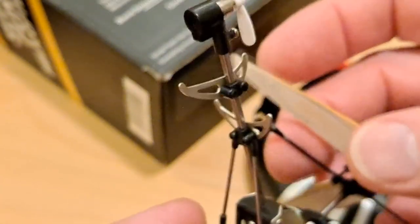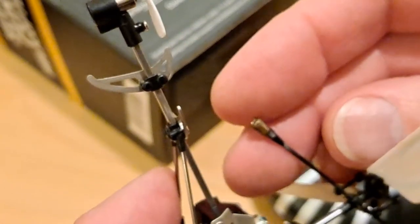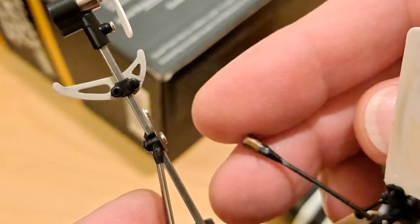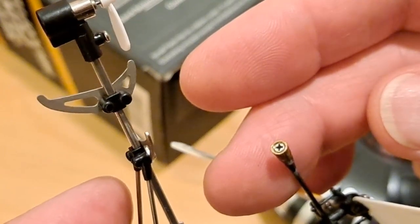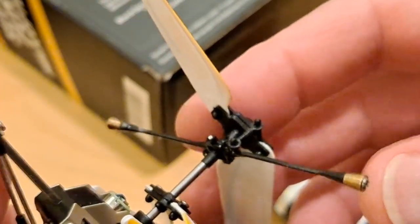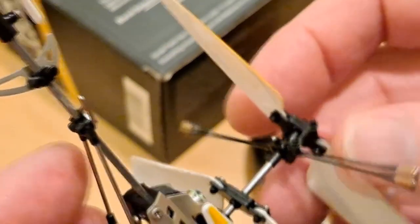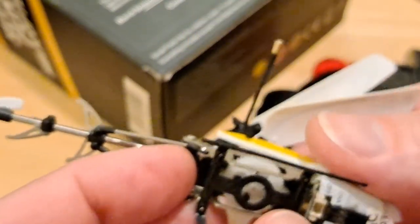This one's definitely been in the wars. The counterbalance there was held on with a bit of tape — I've glued it back in place. That one looks all right, but it was just held on with tape. It's a nice looking little helicopter.